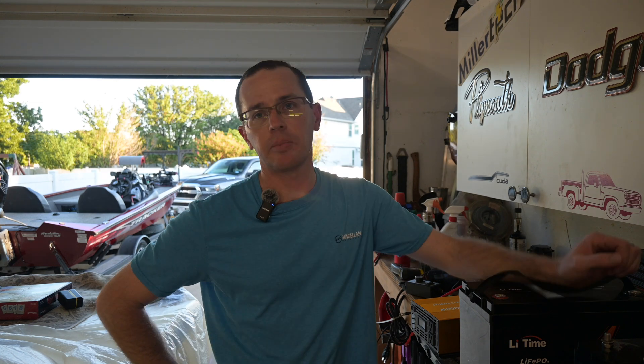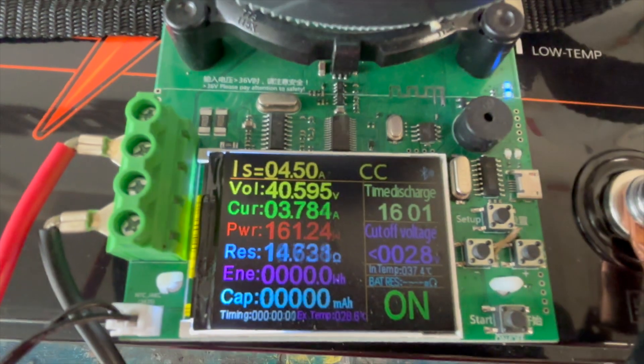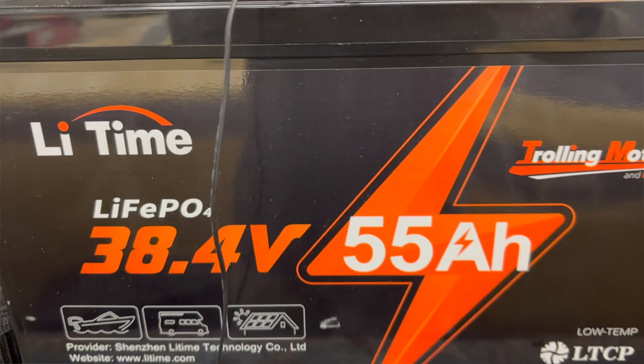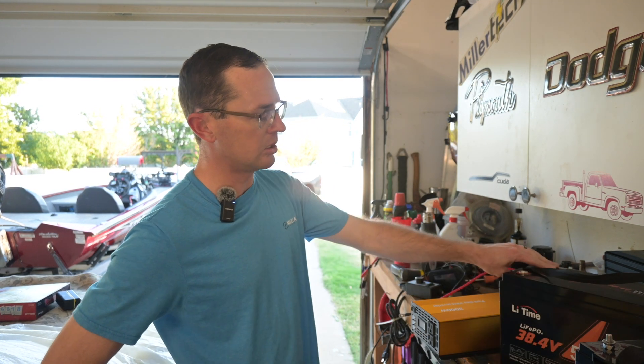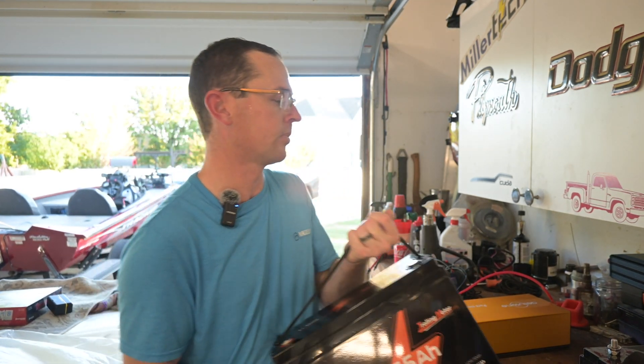We did the capacity test on the LeeTime battery with just a small load — whatever my little tester would do, 180 watts — and it pulled 57 amp hours out of the battery. It's a 55 amp hour battery and it pulled 57, so that's good, no concerns with that. This is their TM edition. They do have one that has Bluetooth on it, so if you're interested in this battery I did do a video on this one specifically, and they also have a version with Bluetooth.